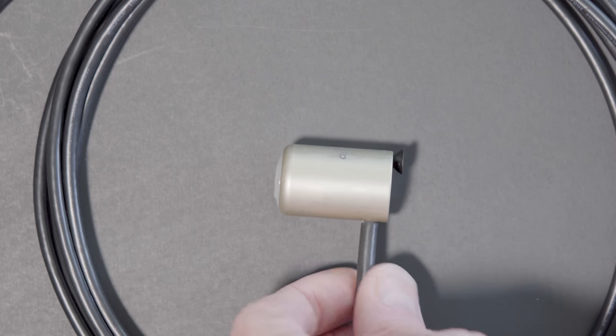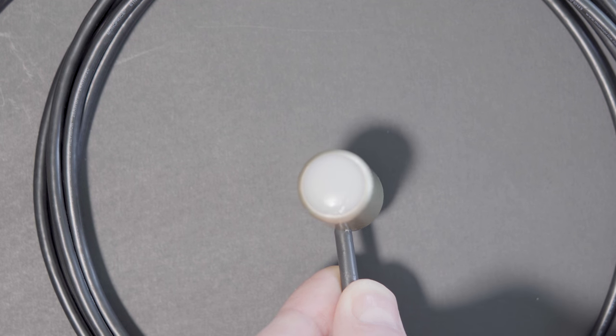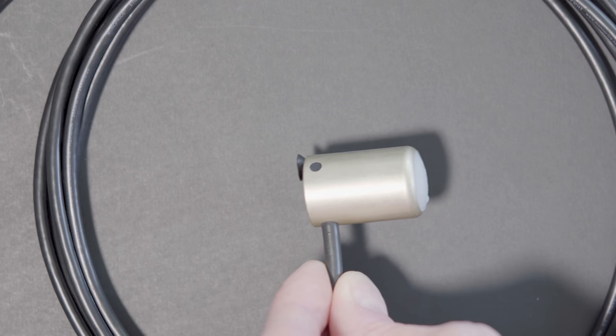So using a PAR meter we can actually measure the amount of photons that are falling. Inside this meter — I'll take the cap off — there is a filter at the top and then a detector at the bottom.